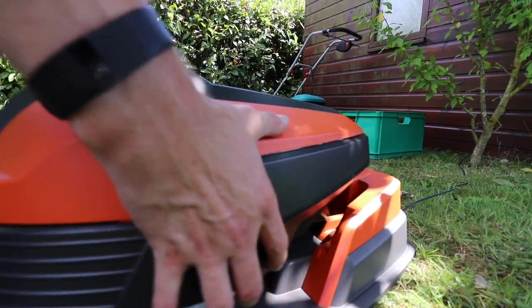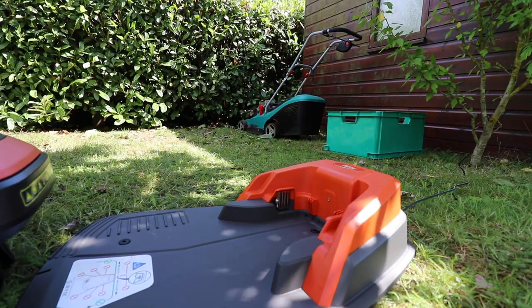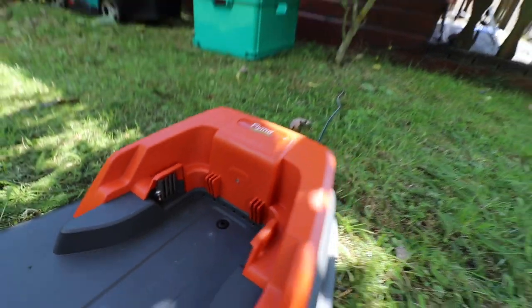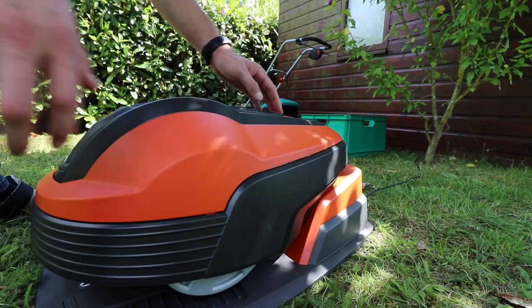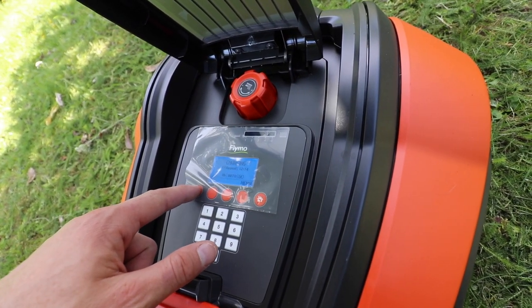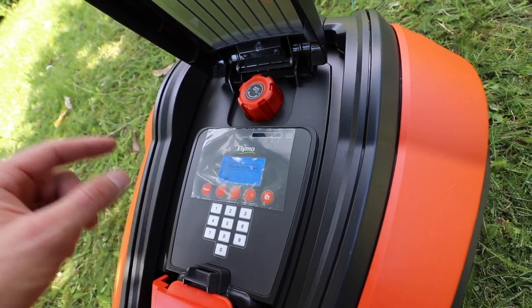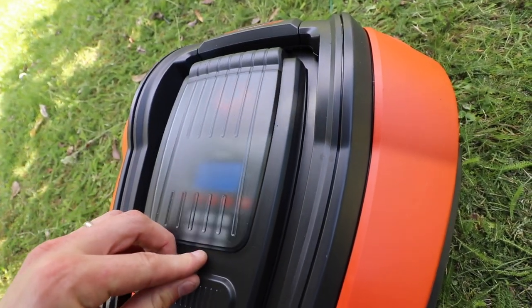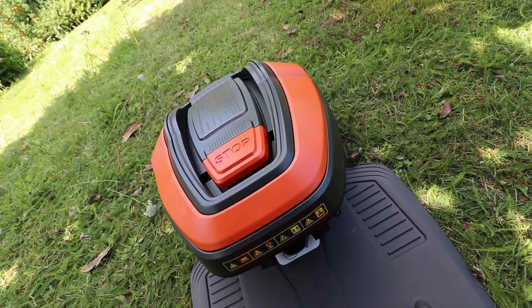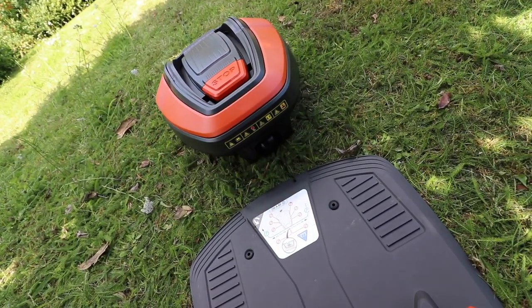I've had a look through the manual. First thing we need to do is find out if it's working. A solid green light indicates the boundary wire is all good. Pop this back where it came from. It should already be charged but I think what we'll do is press start. Close hatch to start. Oh, look — it's going!